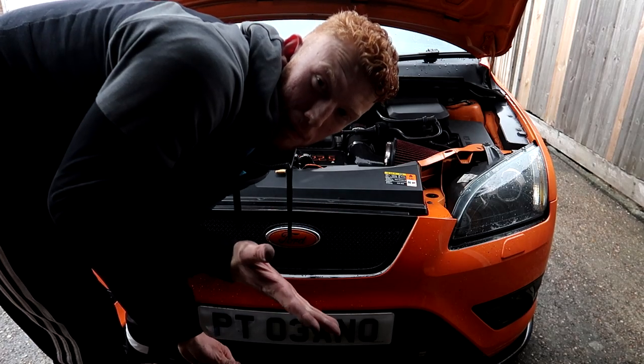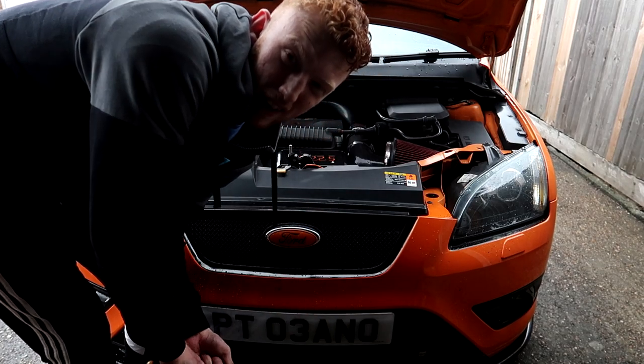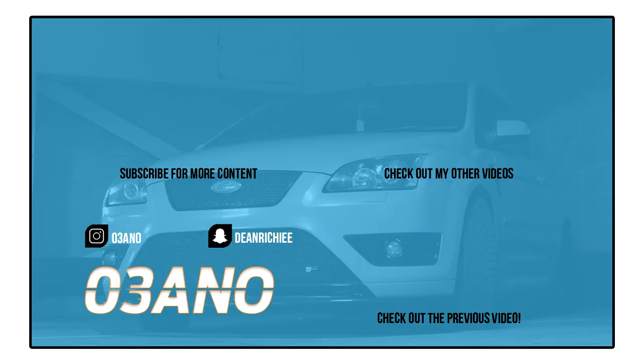If this did help, please leave a like, comment, and subscribe. I'll see you in the next one. Bye!